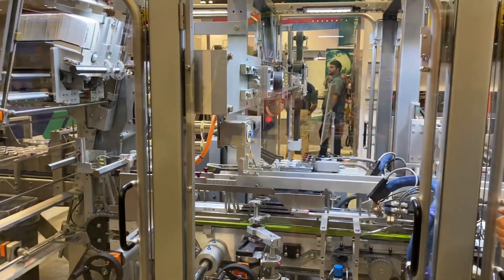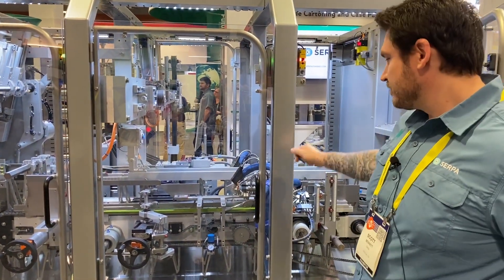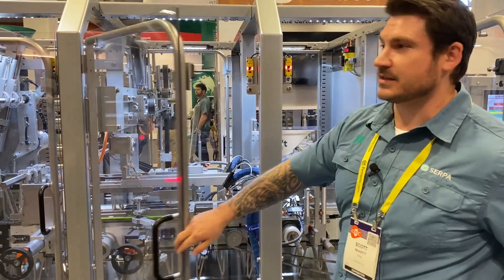We based this machine off of the P150. SERPA's been around for the last 35 years, so we took all the lessons we learned in those industries and added it to this cartoner.